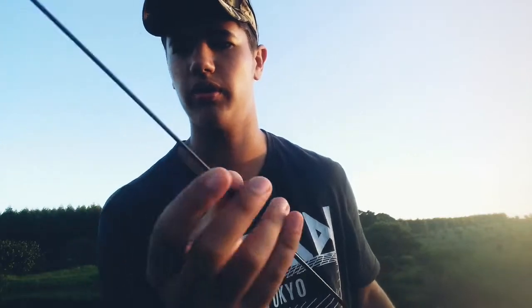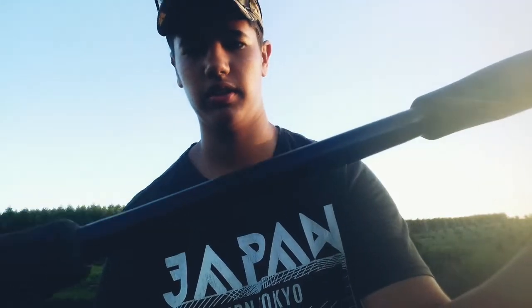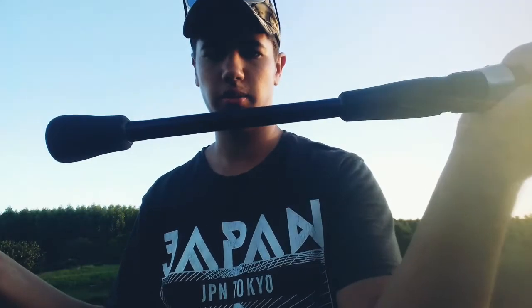I've got another rod here — you guys have seen this one, I think my sister uses it. This rod has also been driven over by a car. That's what it used to look like, and that's what it looks like now.